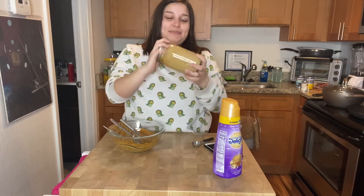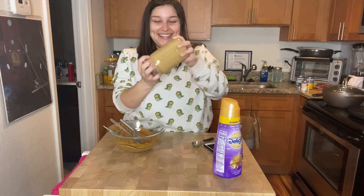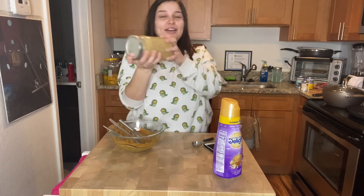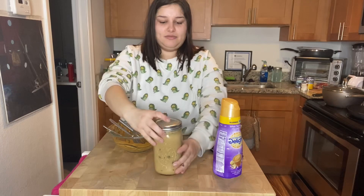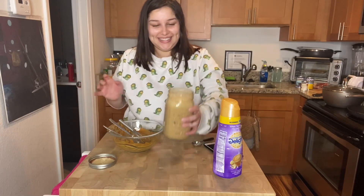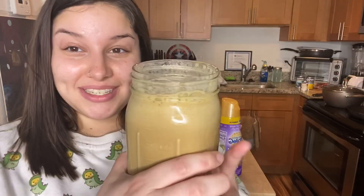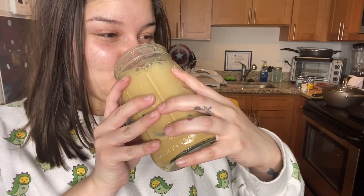This is so smart! Alright, let me shake it properly — I don't want it to get super foamy. Alright, moment of truth! Let me come closer. Look at this, guys — doesn't it look so good? Yeah, it does — that's probably exactly what you want.